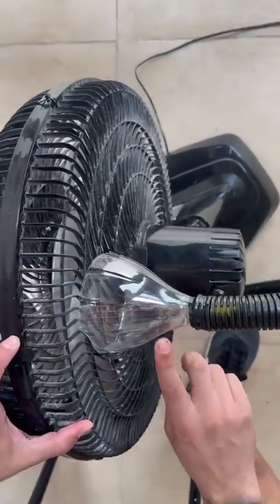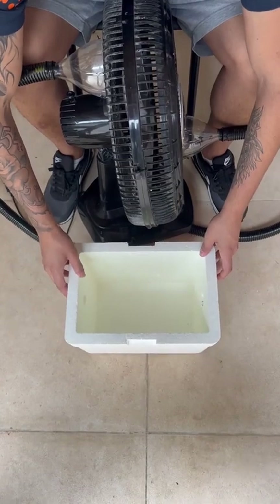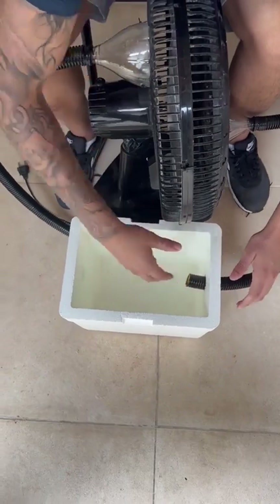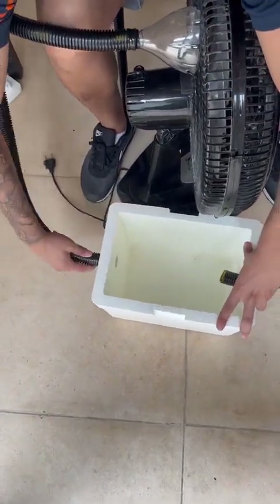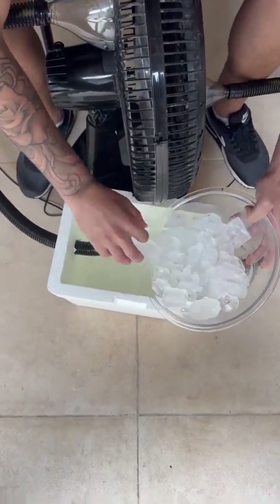And look, guys, it's going to be like this — one attached to the front and the other attached to the back. Now take the styrofoam box again with the two little holes, and simply put the plastic tube through it. Pass it through one side first, and then pass the other piece through the other side.